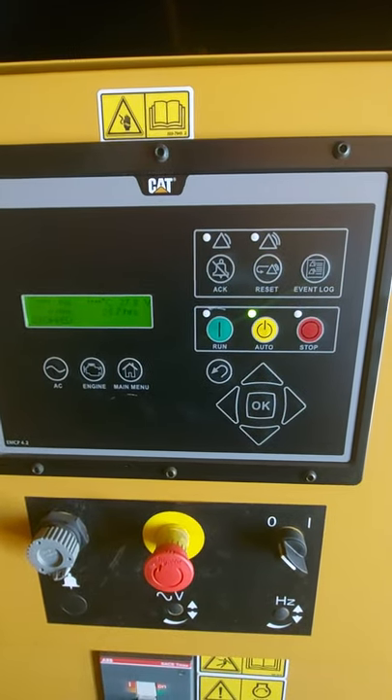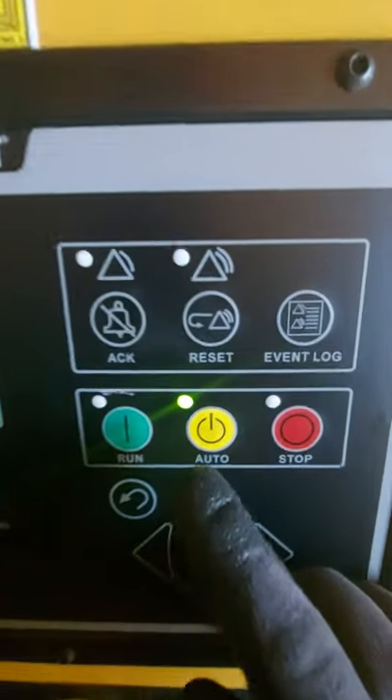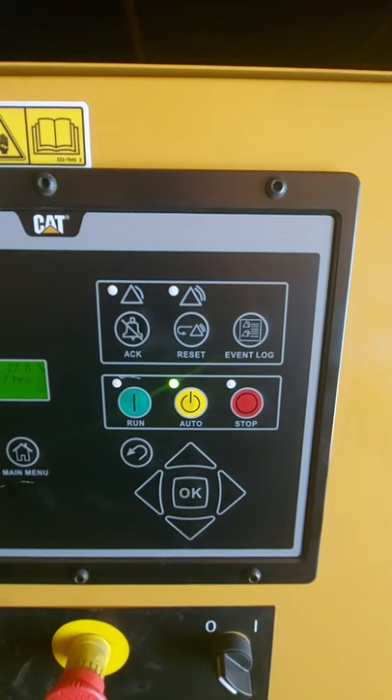It's identical to a standard Power Wizard. So here we go, this is how you'd find it. I don't know if it's difficult to see in this light, but you see how the auto's lit up there. This is how you'd find this control panel.